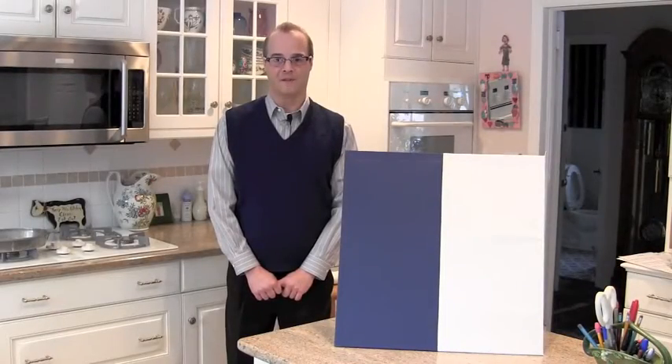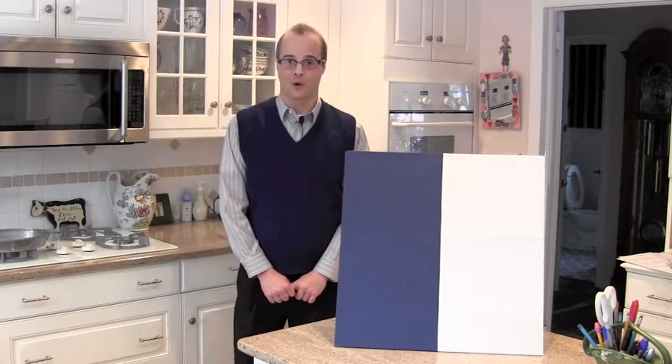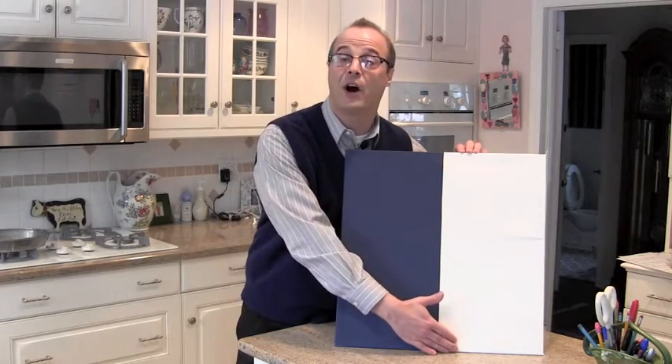I would now like to demonstrate the difference between using flame-retardant and fire-proof material using a propane torch. What we have here is the blue material, which is the flame-retardant material, and the white material here is the flame-snuffer fire-proof material.